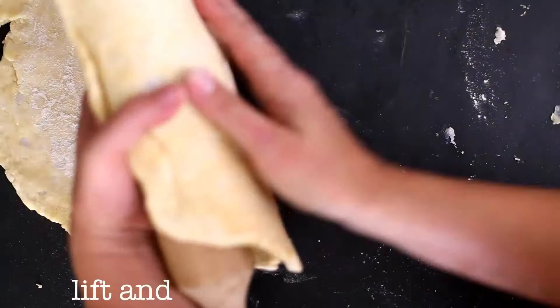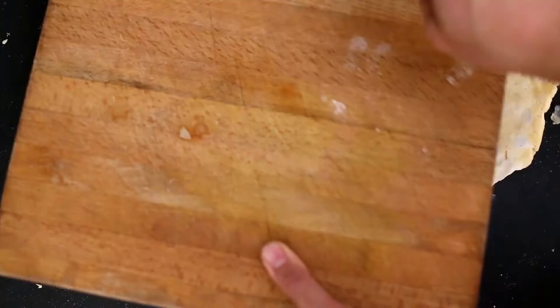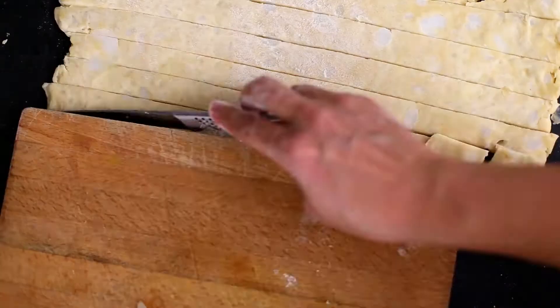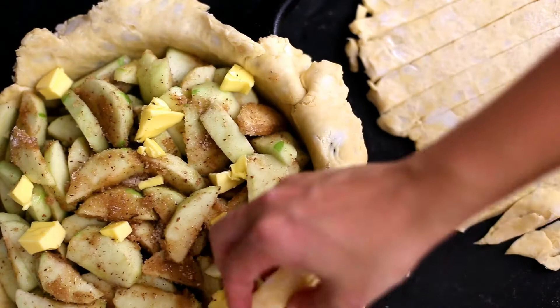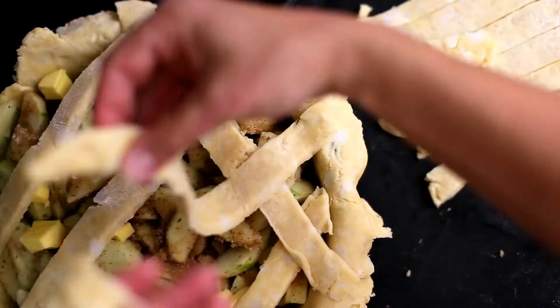With the second ball, we're going to make a beautiful lattice pastry topping. Lift and turn the dough a couple of times, using flour to avoid sticking. Take something with a straight edge like a cutting board and make slices all along the pastry. Make one row horizontally along the pie, then go across the other way, weaving over and under each piece as you go.